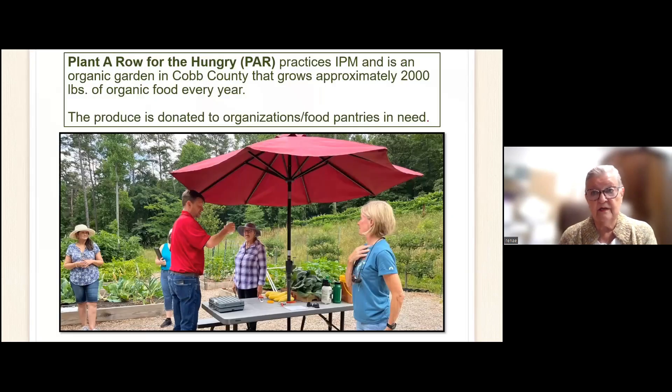This is the Plantable for the Hungry. We practice IPM, and it's an organic garden in Cobb County that grows approximately 2,000 pounds of organic food every year. The produce is donated to charities and food pantries in need. There is Rob, our extension agent, looking at a jar containing a bug we had never seen before — it was a false potato beetle. Never seen it before, so stuff is moving all the time.